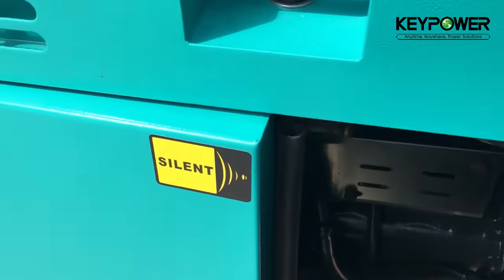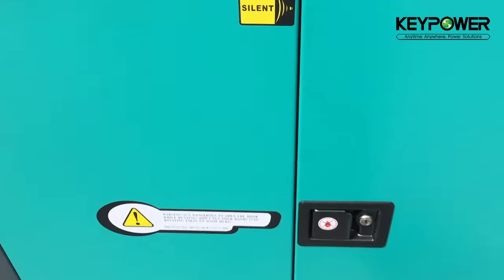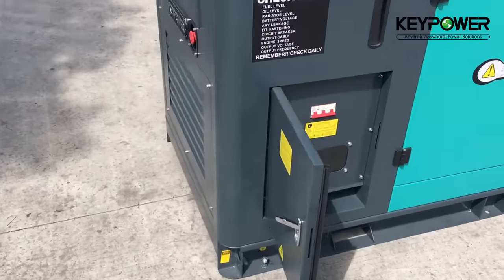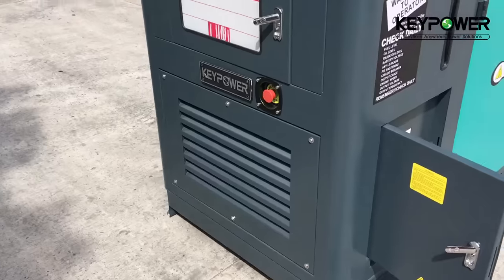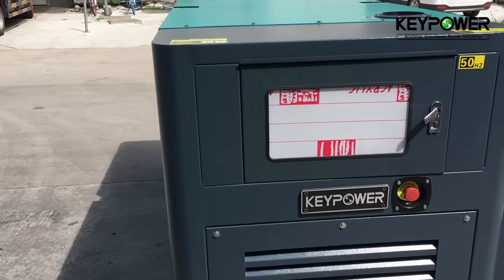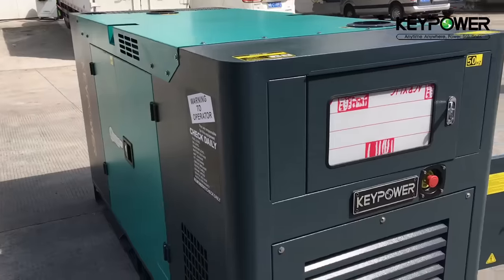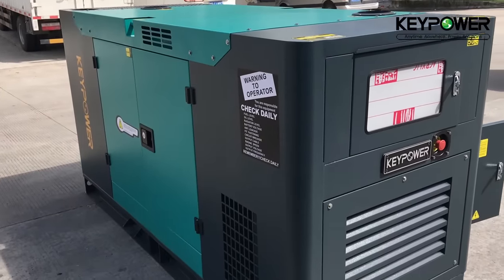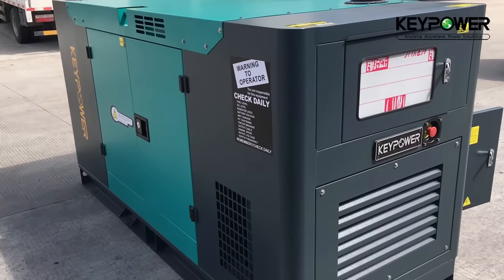The sound level of this canopy is about 72 dB at 7 meters, for Cummins or Chinese engines. But if we use Perkins, Yanmar, or Kubota engines, the sound level will be much less.